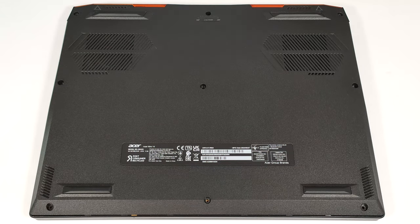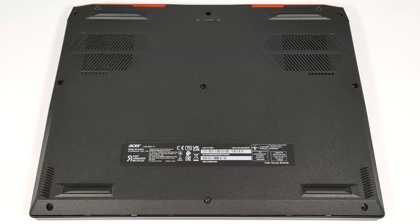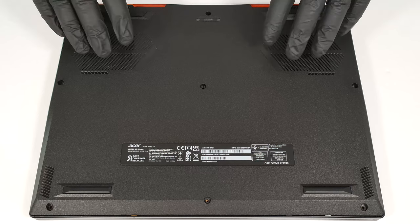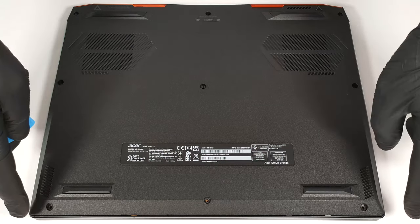To open this small gaming laptop, you have to undo nine Phillips-head screws. Pop up the bottom plate by carefully lifting it while holding firmly the two plastic exhausts on the back. Then fully pry the sides and the front.